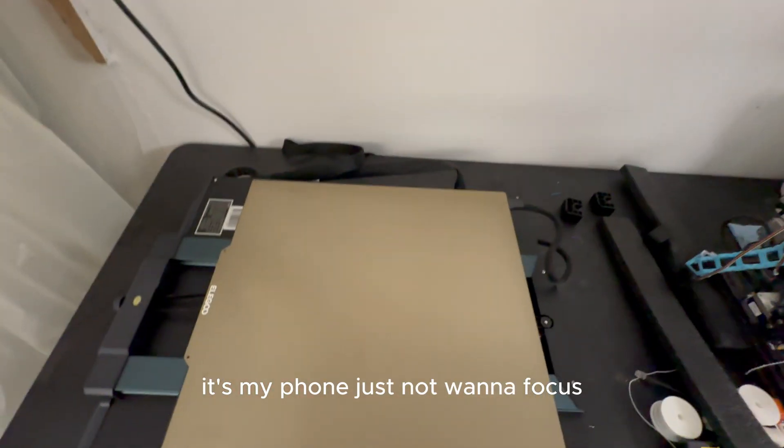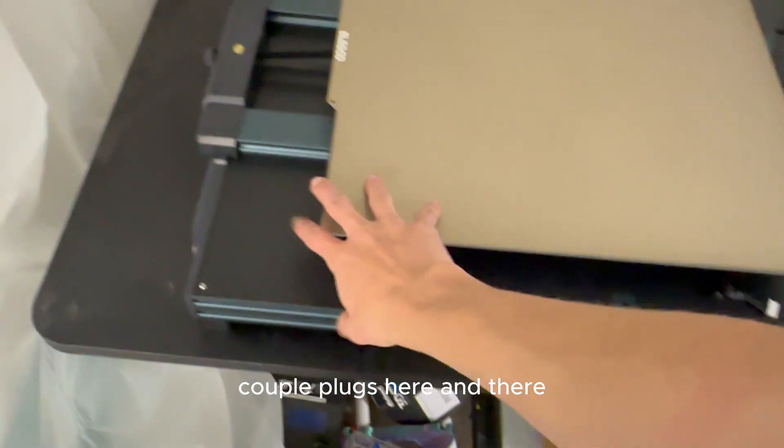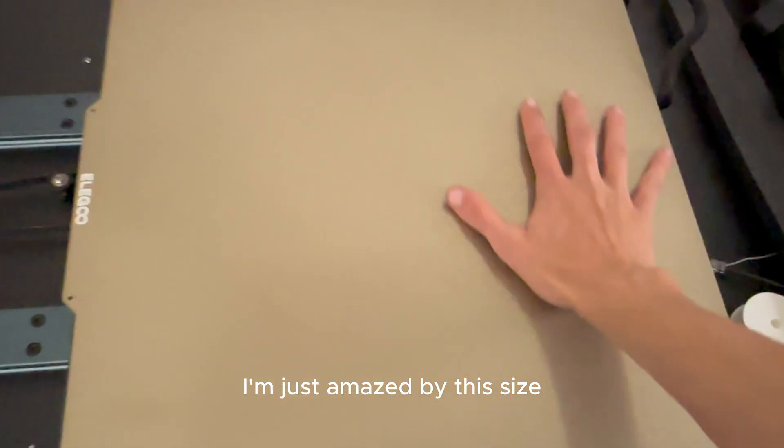I have to move that — there's a power switch, ethernet, internet, and just a couple of plugs. I'm just amazed by this size.